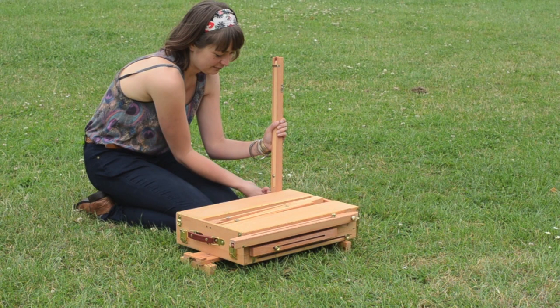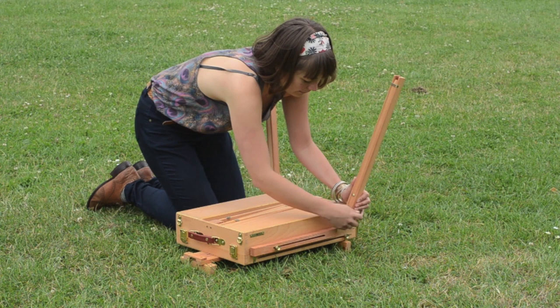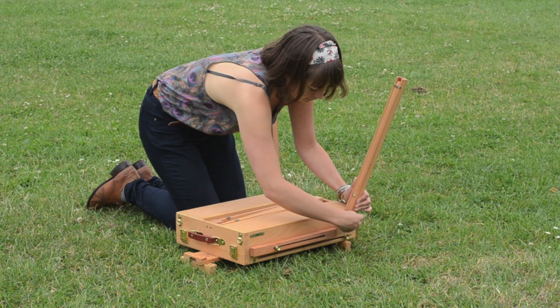You start by putting it together by getting the legs. They clip into place on the side of the box, so it's just a case of clipping them out and securing them into the little grooves on the side of the box — that way they won't slip around — and you tighten the wing nut to keep them in position.